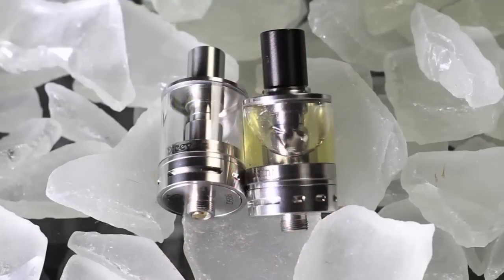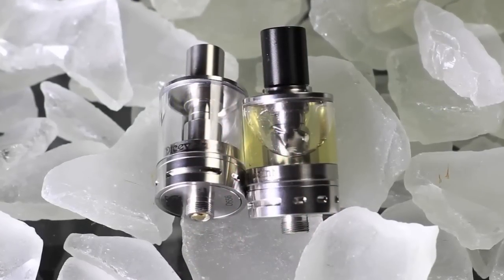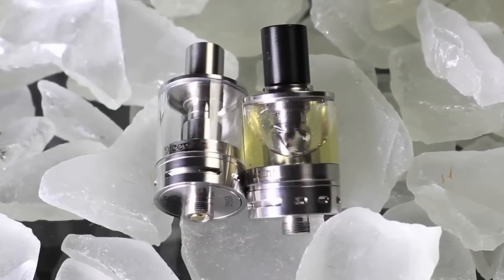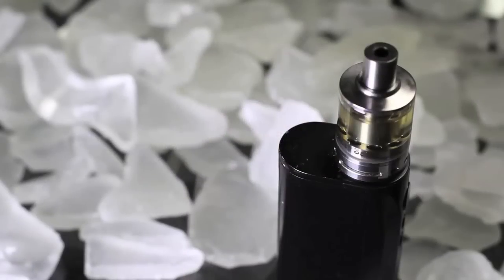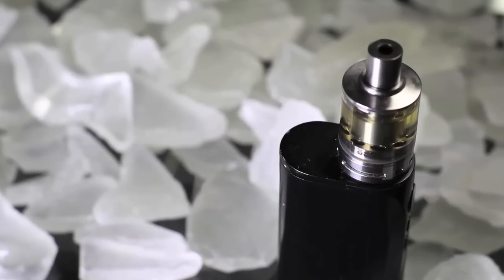It's made from 304 stainless steel and pyrex, which means you don't want to drop it, but I throw a vape band on mine. Everything else about this thing is very surgical — nice, you're not going to strip the threads. Everything just works very well; just don't drop it, which is the Achilles heel of all glass tanks.